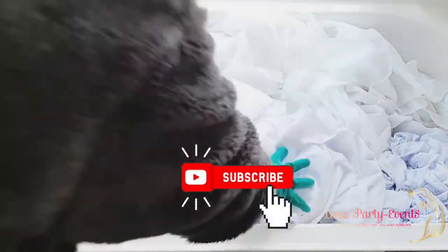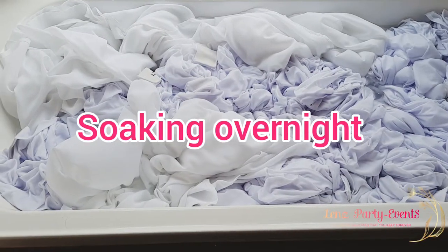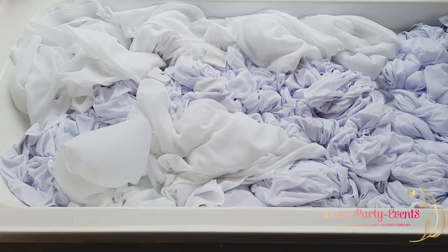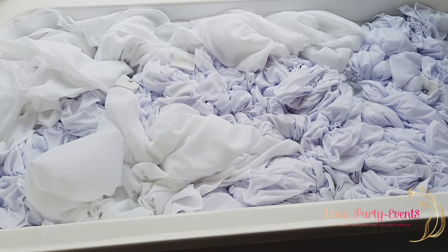I get annoyed if I don't soak them first — if I just wash straight away, after washing I can still see orange stains like sauce. I don't want to wash it and then have to wash it again, so I soak overnight. The next day, I check for any remaining sauce stains before I take items out.